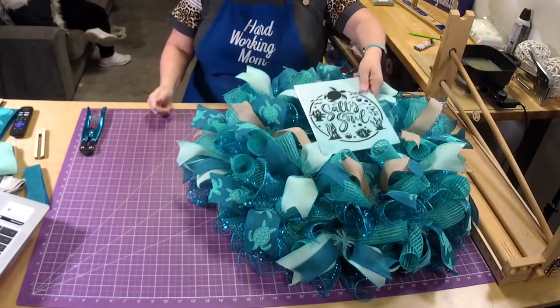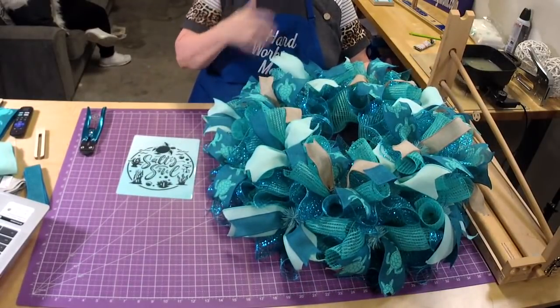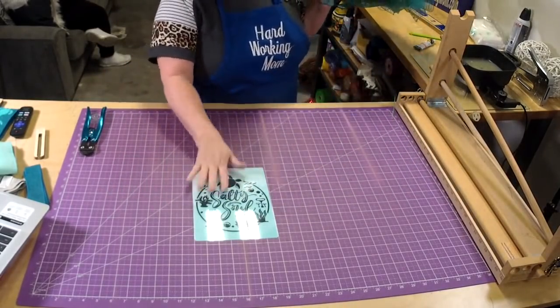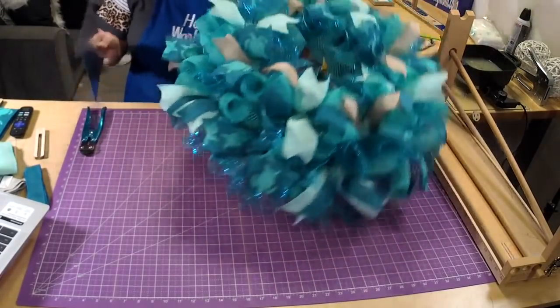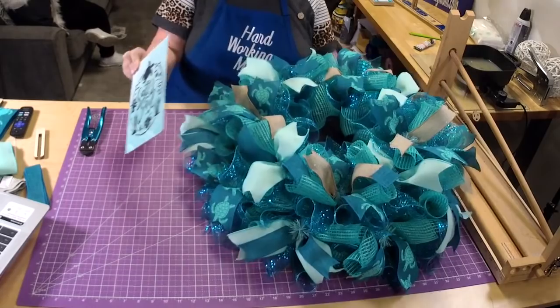Look how pretty that is! When we make signs and put ribbon sets together, we always make sure it's either a lighter color or has a different background because if it were the same colors it would blend in — but it doesn't blend in because it's a much lighter color.